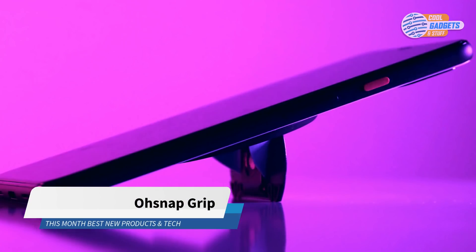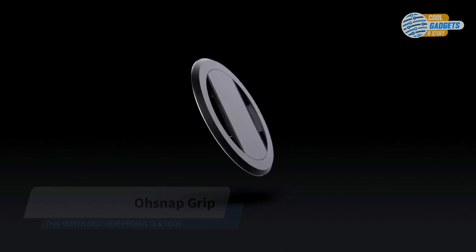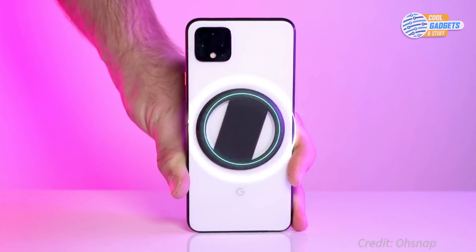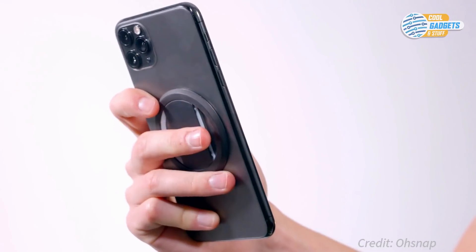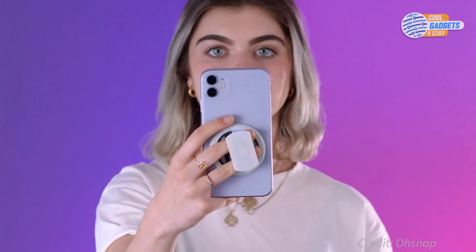O-Snap is a powerful phone grip, stand, and magnet wrapped inside a super thin frame. It's quick and easy to slide your finger in the loop with one hand. It's there when you need it and not when you don't. It fully rotates so you can get the best angle for your gripping style.